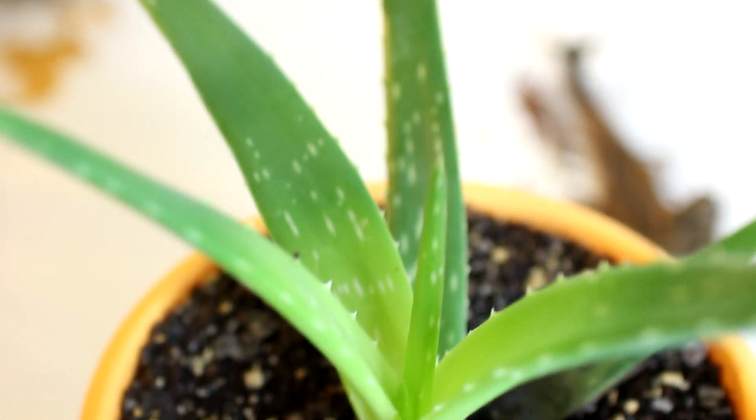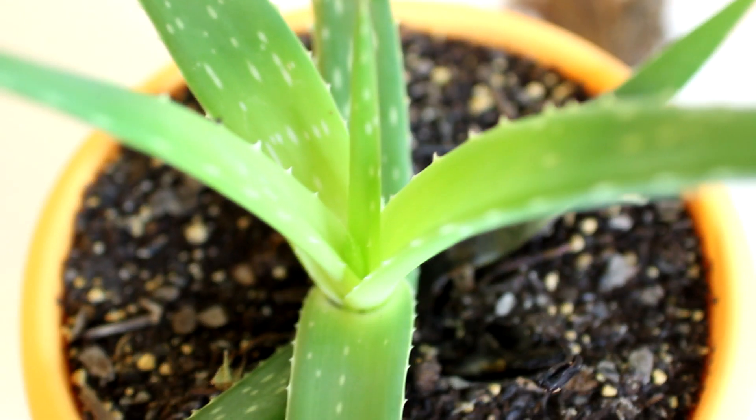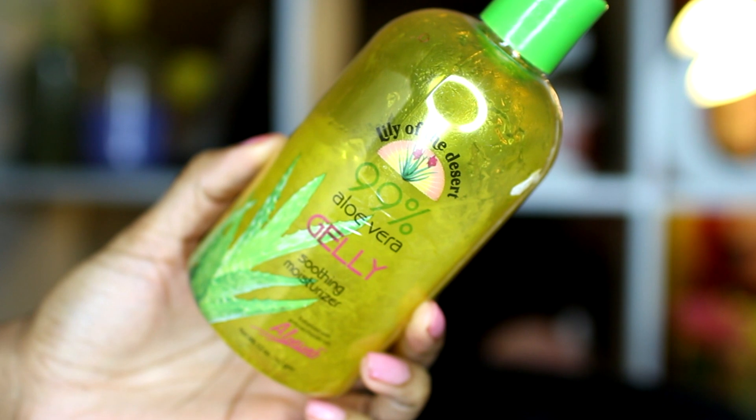Hey everyone, I'm Keisha Charmaine and I'm back with another retwist review video featuring aloe vera gel. Of course you can always use the gel from the leaf, but I prefer to use the gel from the bottle. It's just easier for me, more convenient, and I like my plant. I think it's cute. I don't want to kill it or destroy it.